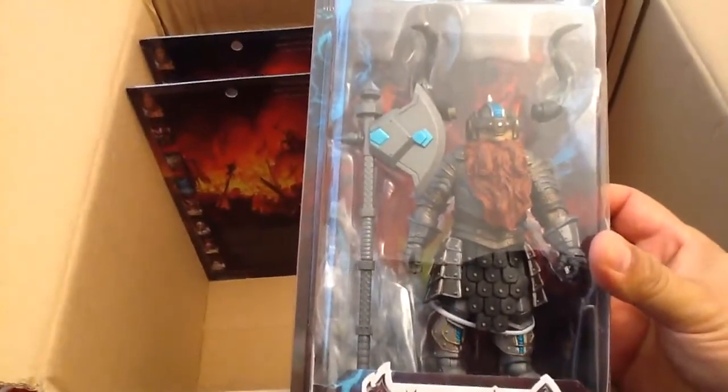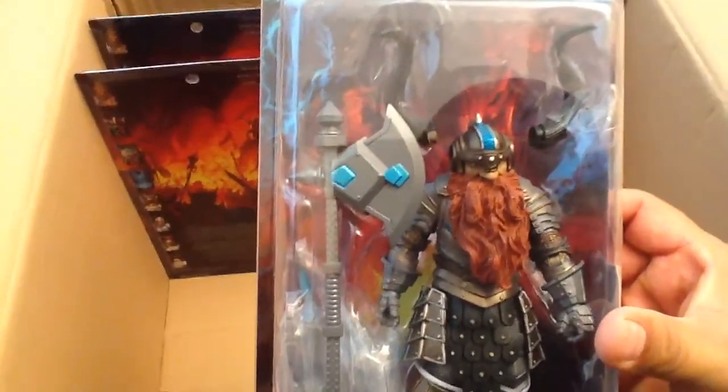Dwarf Sword Iron Jaw — his jaw is iron and it's covered with a big red beard. He looks awesome. Wow, he has a beard! I didn't think the dwarfs were gonna be that cool.